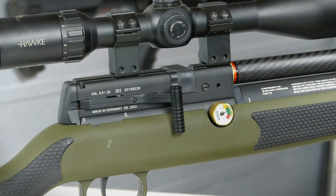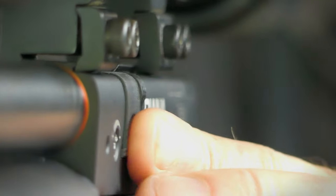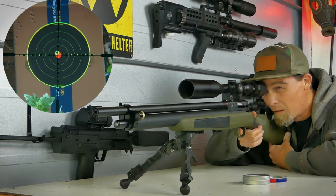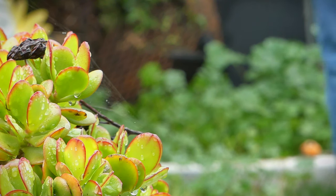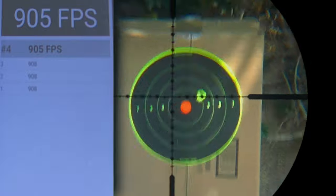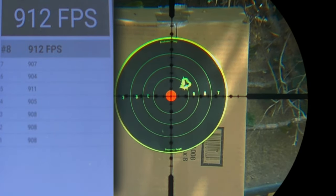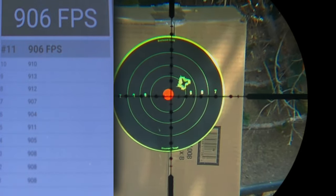The XR200 is outfitted with an Altaros regulator set to 130 bar. Performance-wise, the Diana shot extremely well — I was pretty surprised. I tested a variety of pellets at my 25-yard range, from Crosman Premier hollow points up to 25-grain Redesigns. The gun shoots within spec; Diana claims around 33 foot-pounds in .22 caliber, and it met that. I settled on the 15-grain JSB Hades, which shot at just over 900 feet per second, putting out just about 27 foot-pounds over 24 shots. It is extremely accurate, likely due to a good regulator and barrel.